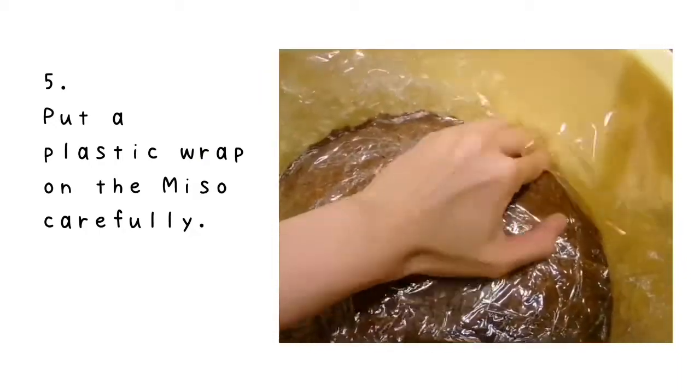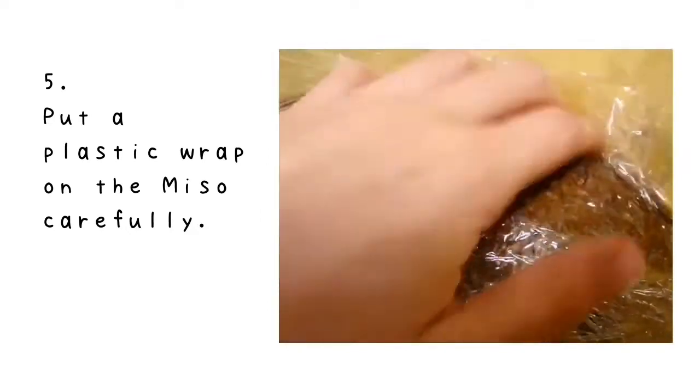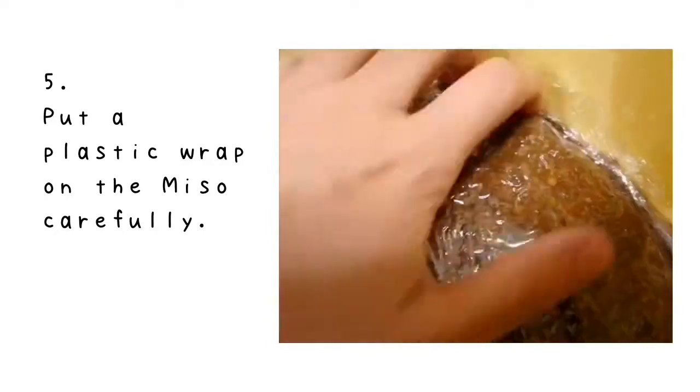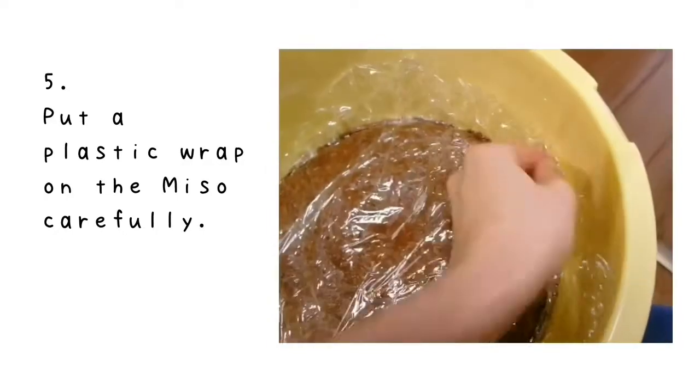Number 5: if you've decided to keep fermenting your miso, carefully put the clean plastic wrap on the surface. Make sure you don't trap much air between the miso and the film.